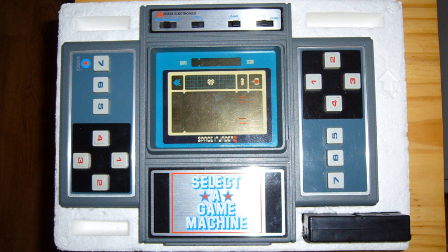The Entex Select A Game is a handheld game system released in 1981 by Entex Industries. Entex released six games for the device before they dropped support in 1982 in favor of the Entex Adventure Vision.